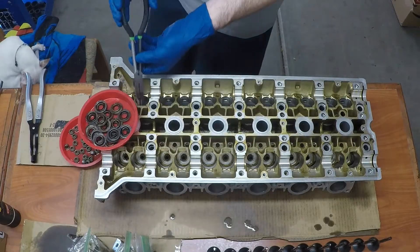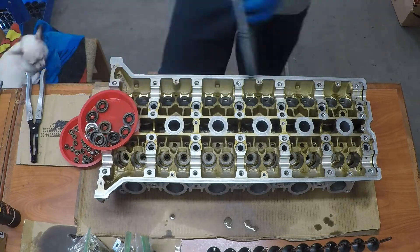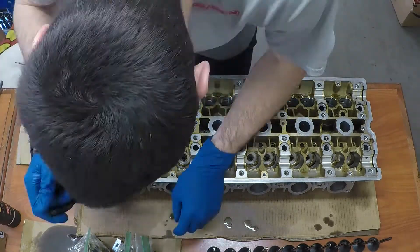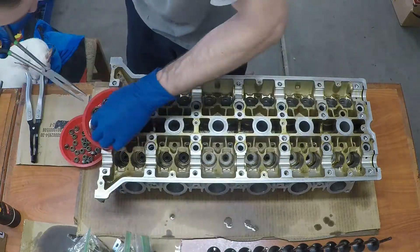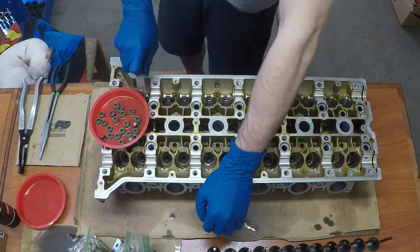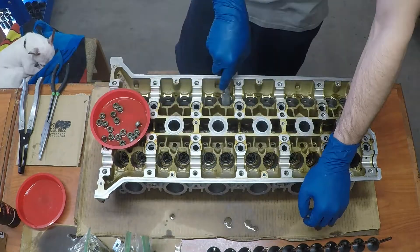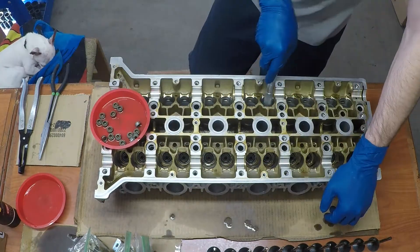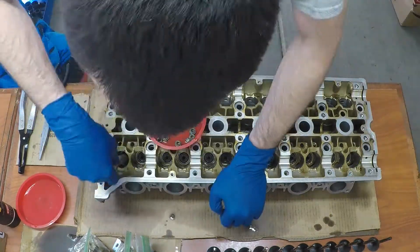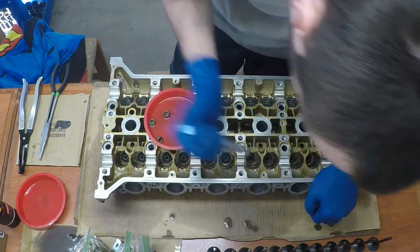Now let's get the head assembled far enough to put it onto the block. There's a sequence you need to follow and you can't mix up the steps — they have to happen in order. First we need to get all the valve spring backing plates on, the ones that sit all the way down deep in the head. Then we need to get our valve seals and press them all into place. I'm using a valve seal removal and installation kit that I got on Amazon. Make sure as you're installing the valve seals that you lubricate them with a little bit of motor oil. I used a little cup with motor oil and pulled the valve seals out of it as I went along.